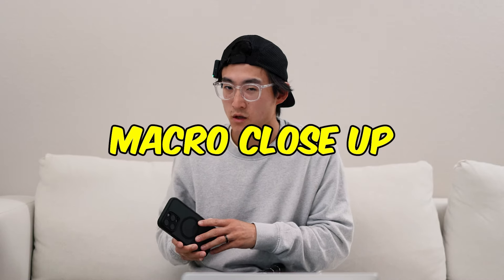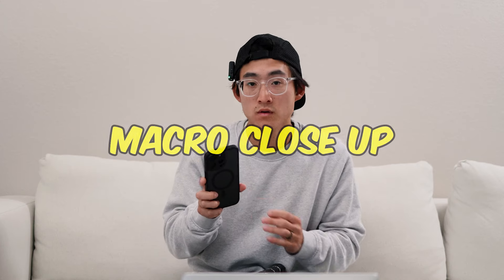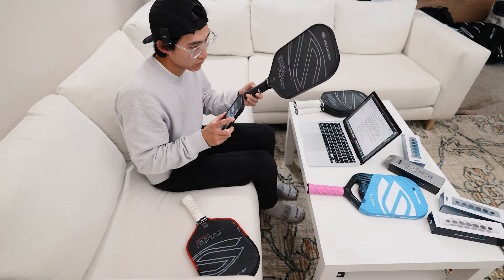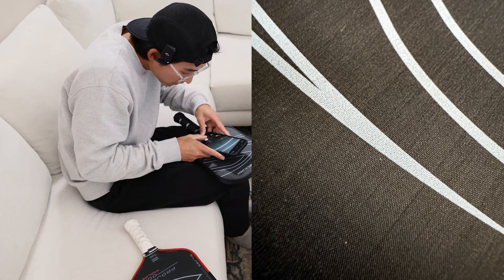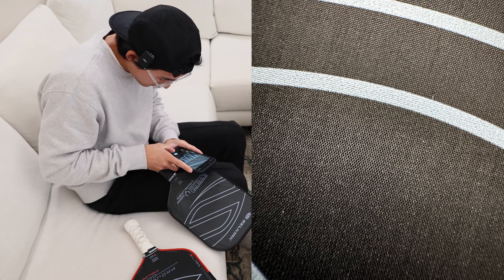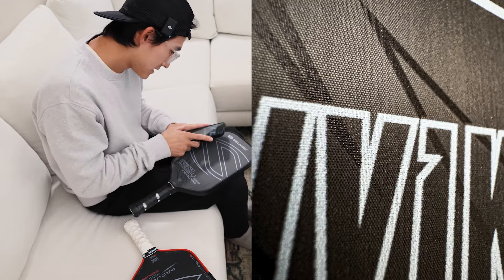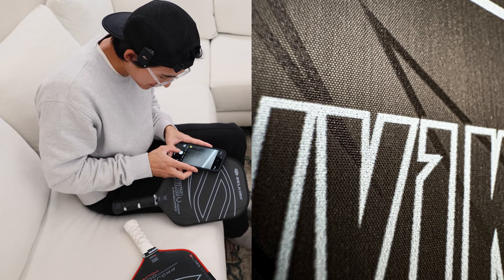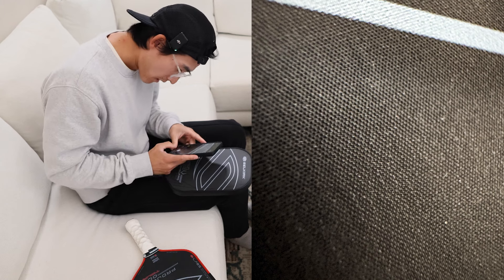Something I thought would be cool is I have my phone set on 4K and macro, so I'm going to take a few photos for you so you can see an ultra-close-up look at the grit of this paddle. I'm going to try to take some photos on different areas of the paddle, since some paddles can have different levels of grit based on location and could be inconsistent.